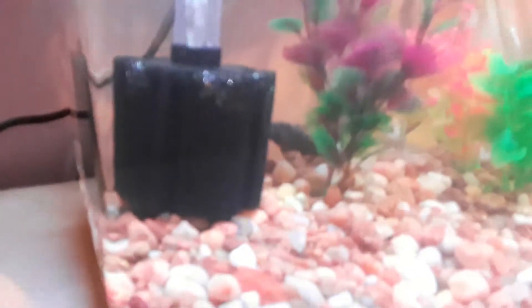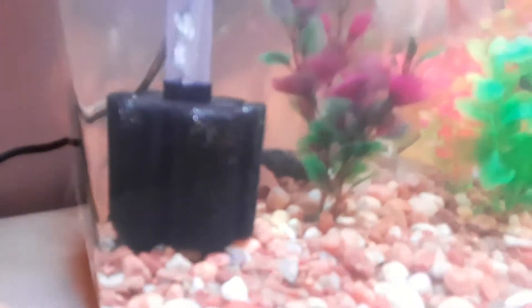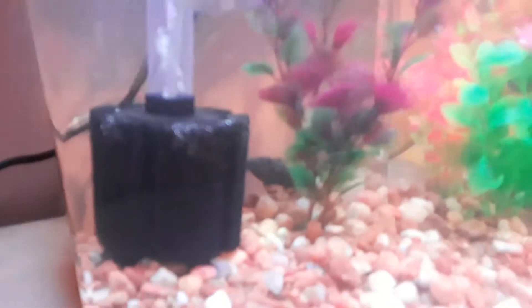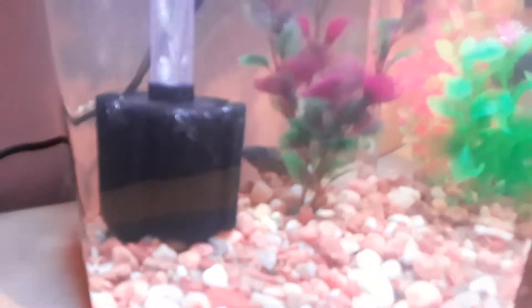The only fish I have in here is my Rose Gold Male Betta and my Flash Placo, which is — I think it's called the L-204. Yeah, L-204 Flash Placo, or Vampire Placo.